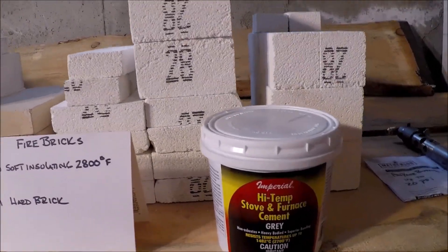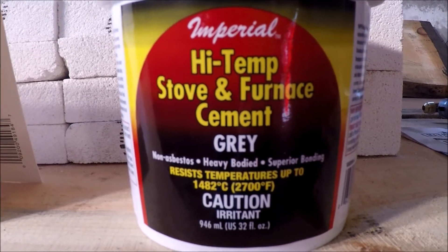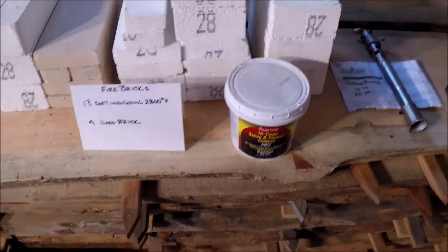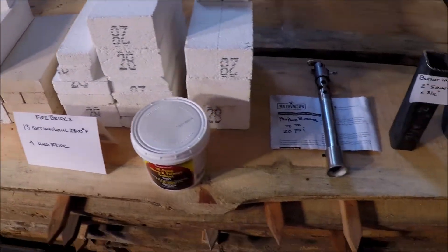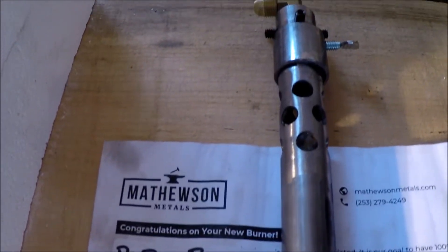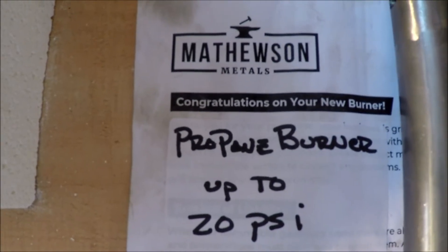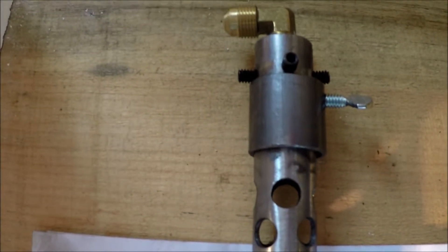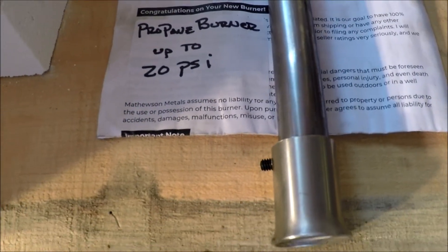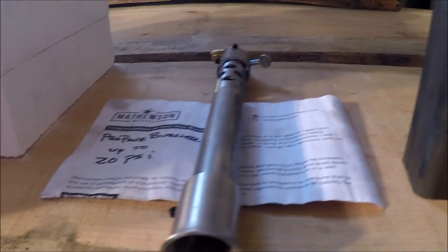I also picked up some Imperial high-temperature cement, good up to 2,700 degrees. I've used this for my forge and it's worked well, so I thought I'd use it again. Also in my forge, there are two burners — those propane burners are from Mathewson Metals. I've had such good luck with them I decided to continue to use them here for this foundry. You can find them on eBay, reasonably priced and well-built. The tip is stainless steel, so it helps preserve those. Overall, a pretty good deal.